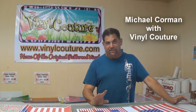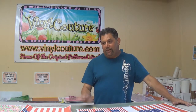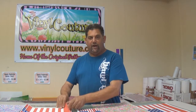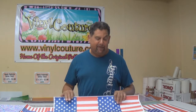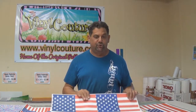Hi, this is Mike with Vinyl Couture, and today we're going to show you some neat tricks that I've developed over the years when making decals and cutting vinyl. This is really going to help you use these pattern vinyls with your commercial cutter, and cut out awesome monograms that you'll find on the internet but were really too difficult to make. Now you're going to find an easy way to do it.